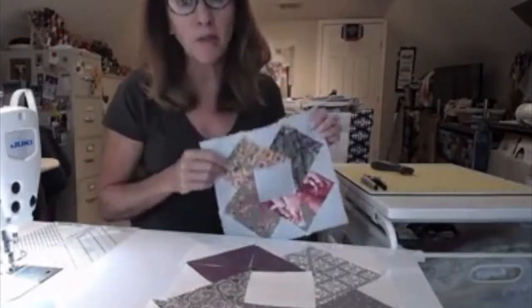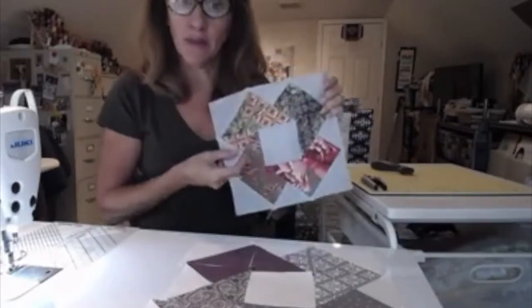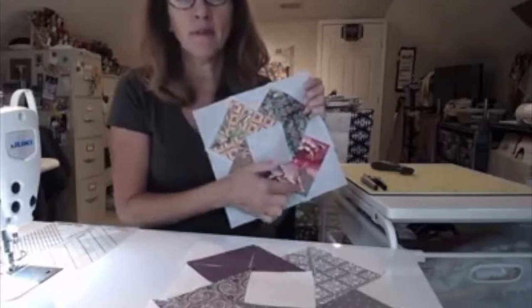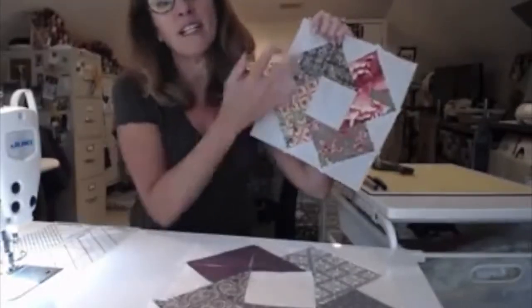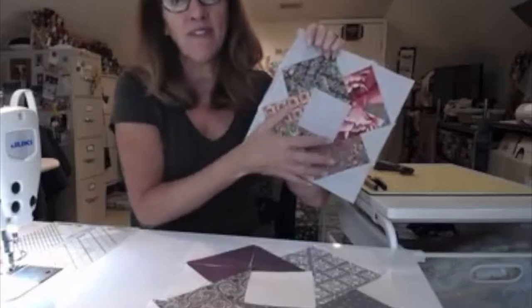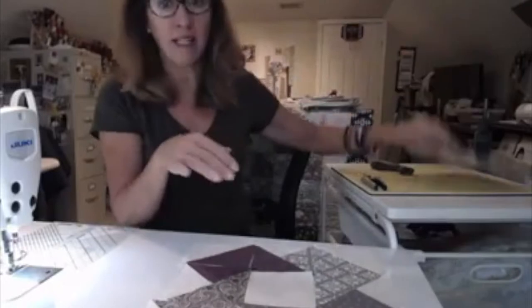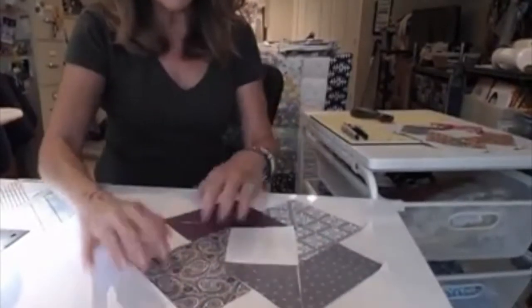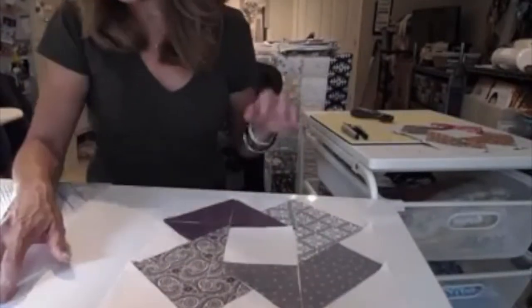Now we're ready to work on our final block for Section 3, and it is the color wheel. This one I loved. I did it all out of the same fabric, and within that piece of fabric there are all these different designs, so I was able to fussy cut it to make it fit without needing a bunch of different fabrics. The main thing about this one is getting your pieces cut — you cut your center square, which is 3½ inches.